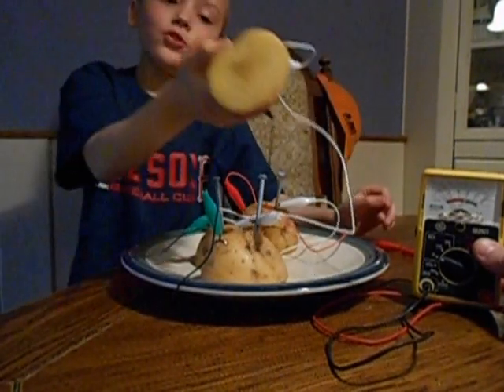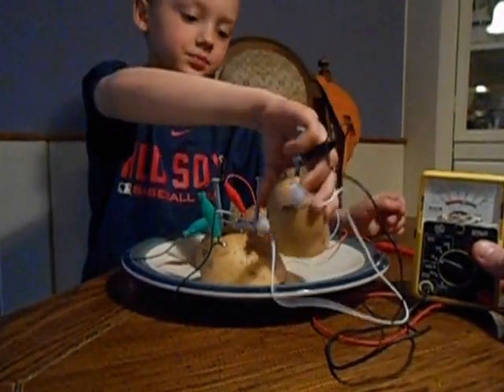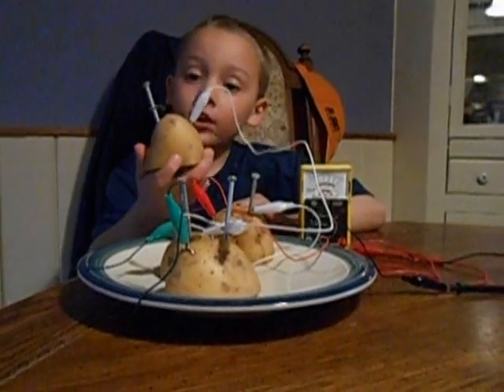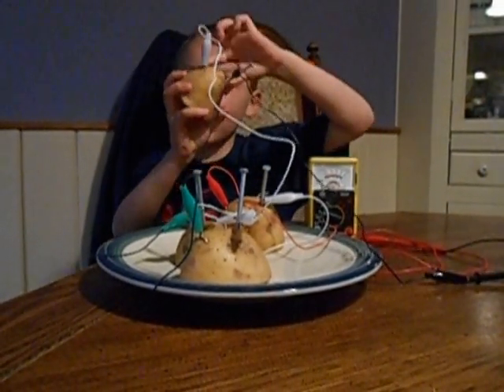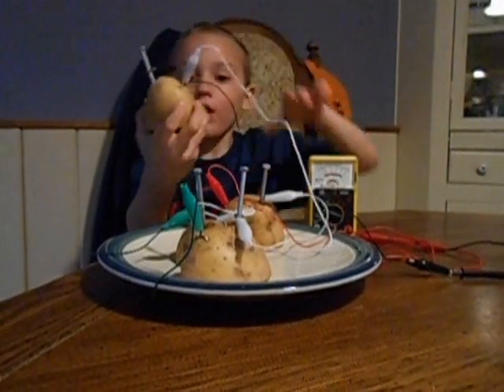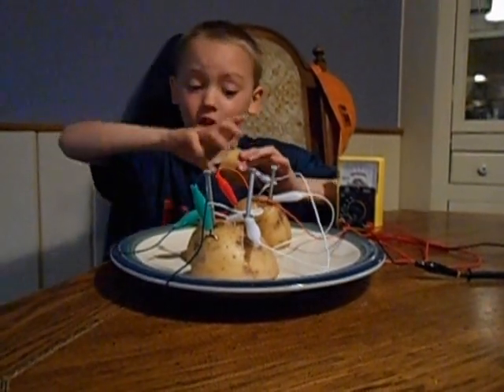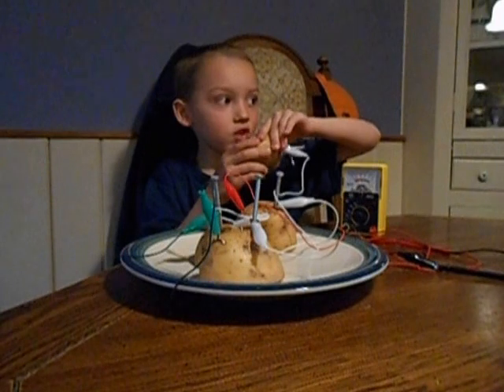Do you realize it's all juicy inside? My dad told me that there's a little bit of electricity flowing through from the penny to the nail, from the nail to the penny. And that's how it gets the electricity, because electricity flows right through it. And all the juice inside gives you electricity.